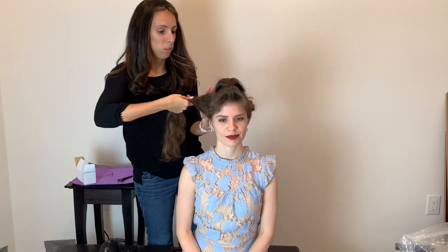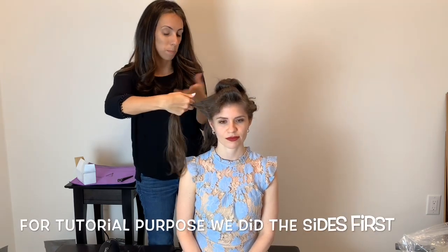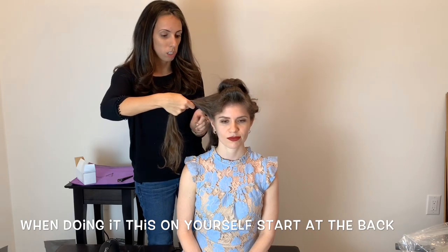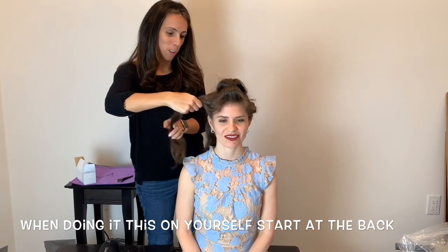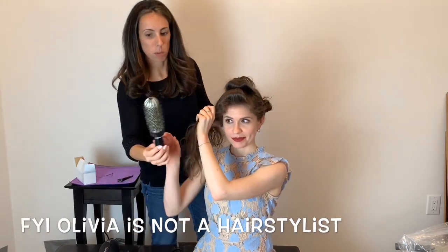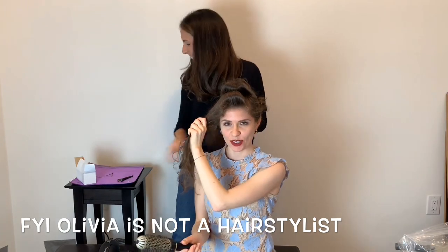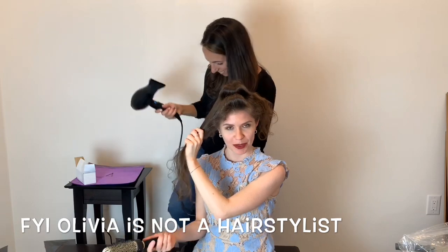With the sides I like to work in bigger sections, just because the volume is more at the top and the sides you just really want smoothness. Olivia is going to do the right section, so I'm going to give her the brush. I just want to mention that I'm not a hair stylist — I cannot do this on my own, which is why I'm attempting to try this, so bear with us.